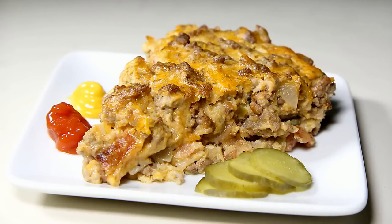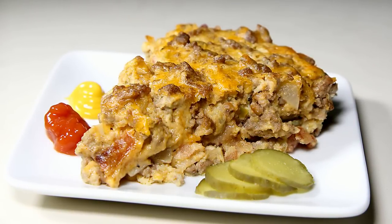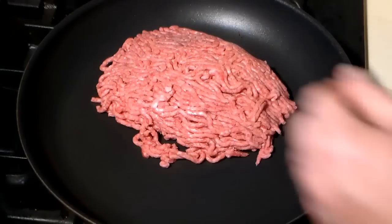As a matter of fact, each serving has less than two and a half net carbs. Let me show you how to make it.